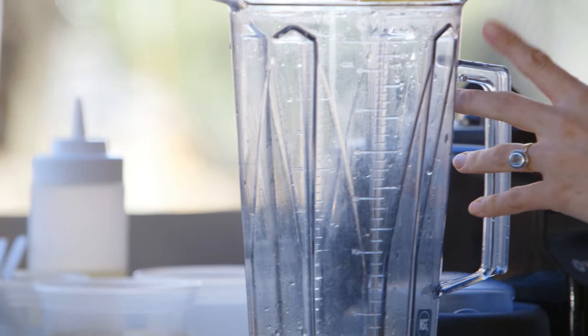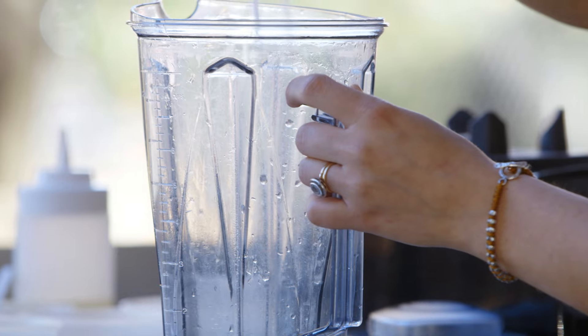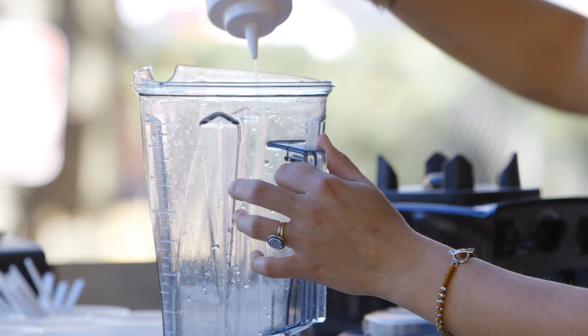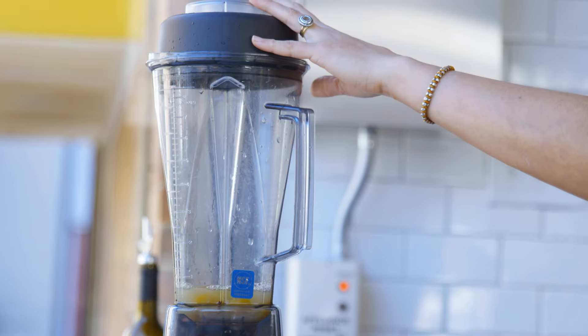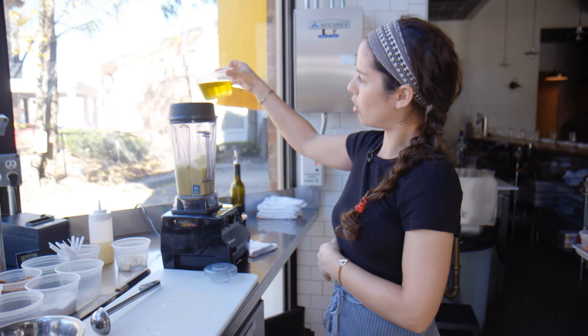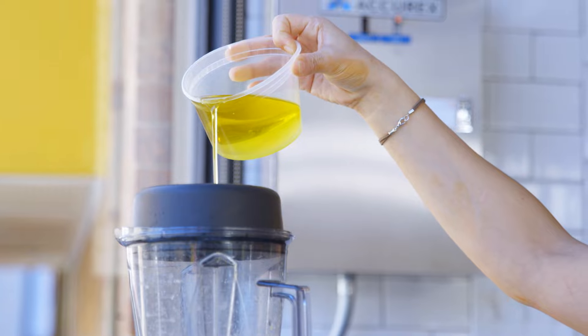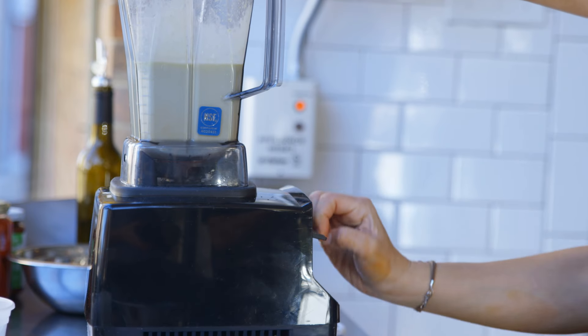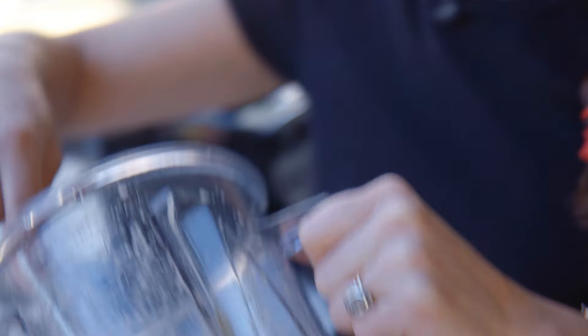Now we're going to make the garlic aioli. For that, you're going to need a blender. Put in two whole eggs, two egg yolks, a nice pinch of salt, one nice sized garlic clove, and about 4 tablespoons of lemon juice. Combine your canola and olive oil and have them ready to go. Turn the blender on high speed and drizzle the oil in very slowly. When it's nice and thick and the blender won't keep spinning anymore — you can't see that spiral — that's when it's usually ready. Put it right into a bowl.